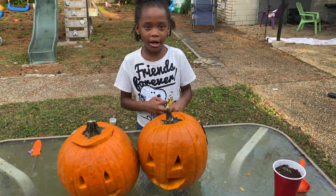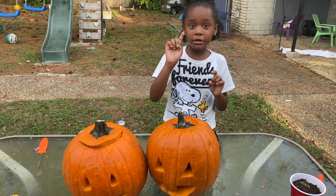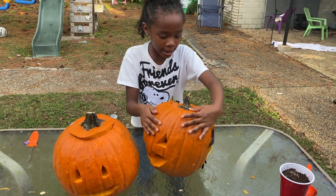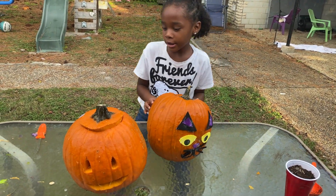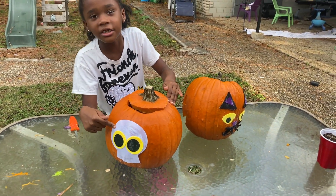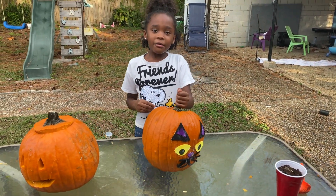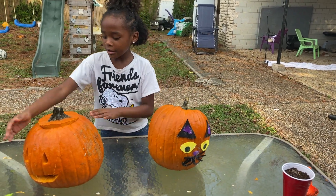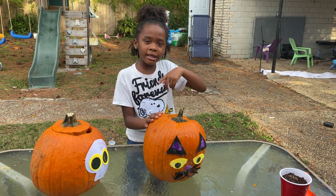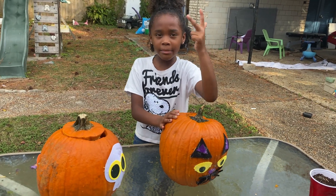So guys, we're done! We don't just have one — we have two. We have a Dracula right here, and we have a cat right here, and another Dracula over there, and we have a skeleton. Wait, I think that's a ghost — yeah, a ghost right here. Now, who do you think is better: the skeleton or the kitty? Put it in the comments below. Make sure you like, subscribe, and comment. Peace!